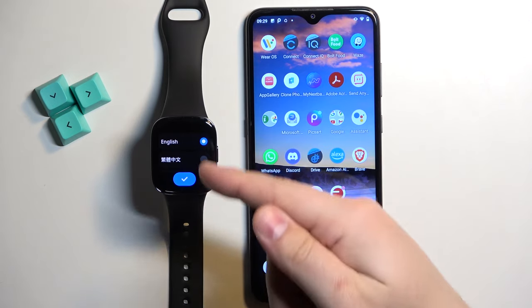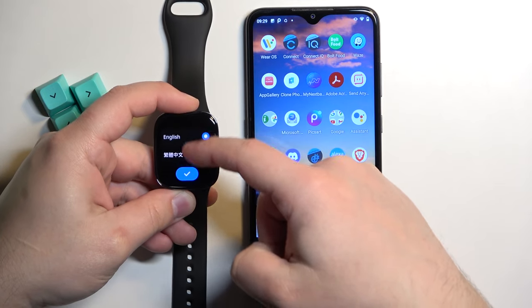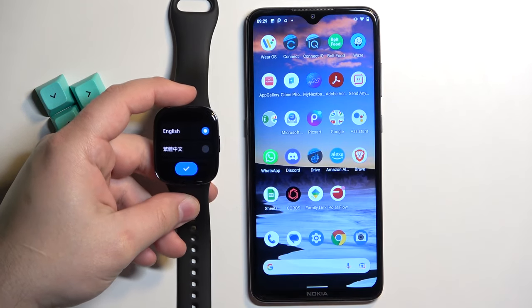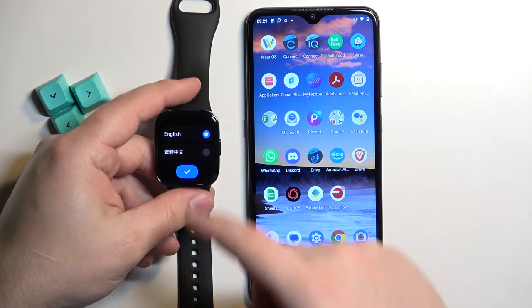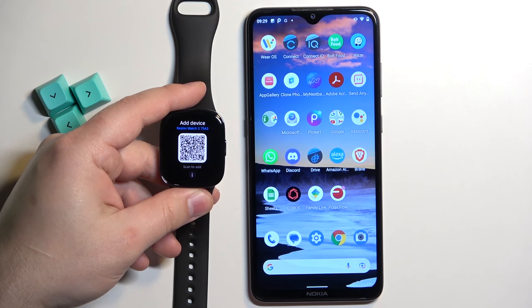After the watch turns on you may see the list of languages on the screen. You can scroll through this list by swiping up and down on the screen. Now find the language you would like to use on your watch and tap on it to select it. And once you select the language, tap on the check mark to confirm.